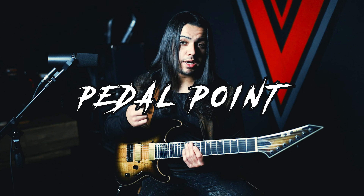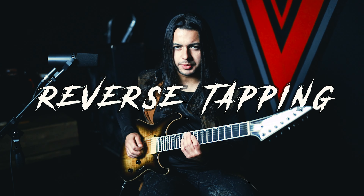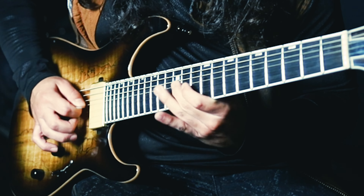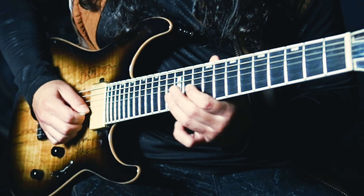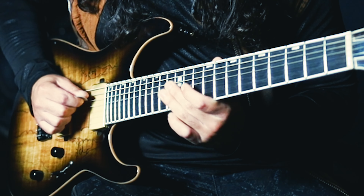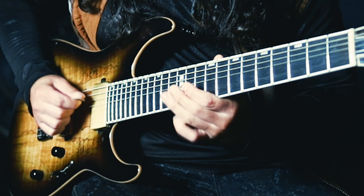On this part you're gonna work on the techniques of pull-off, pedal point, and also a little bit of reverse tapping as well. So let's get to it — down, up, down, up. Mainly this is 16th notes, but on the very last beat you're gonna speed it up a little bit.